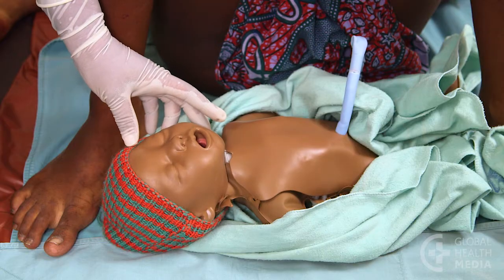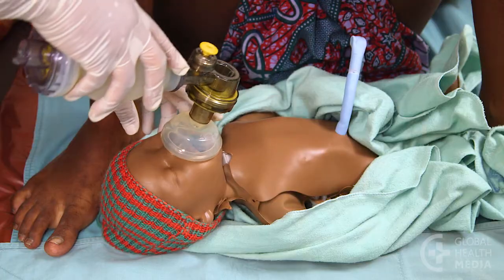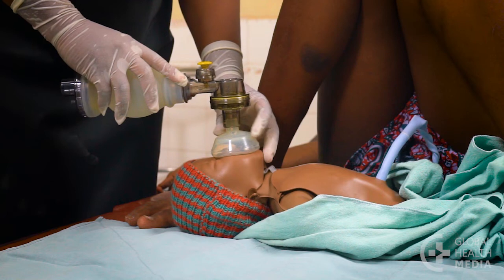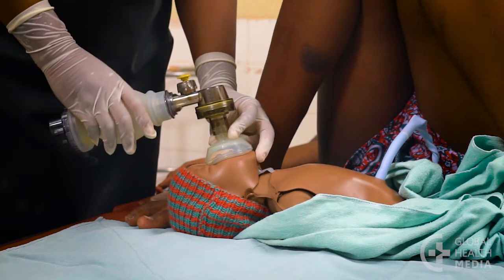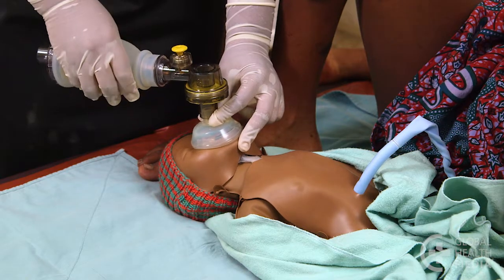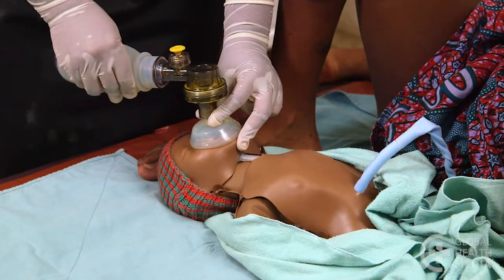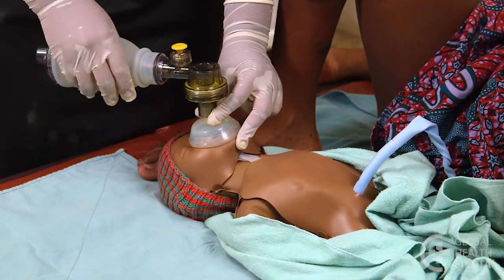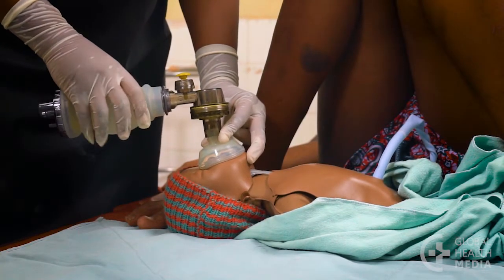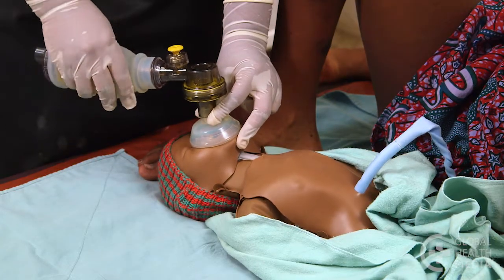Stand at the baby's head and tilt it up. Place the rim of the mask just below the baby's mouth, then roll the mask over her mouth and nose. Make a tight seal by holding her chin up as you press down on the mask. Now squeeze the bag smoothly — you should see the chest gently rise with each breath. Give the baby breaths for one minute. To get the right pace, count out loud.